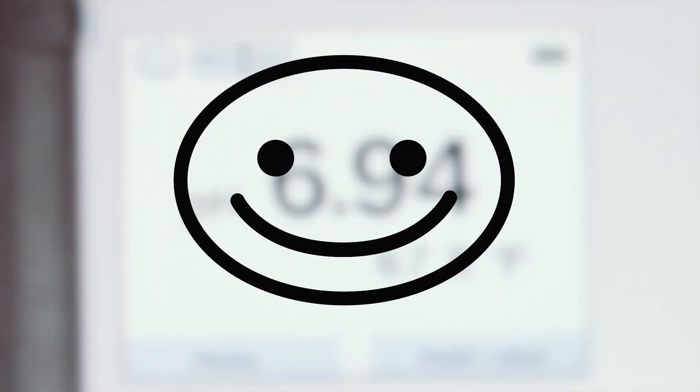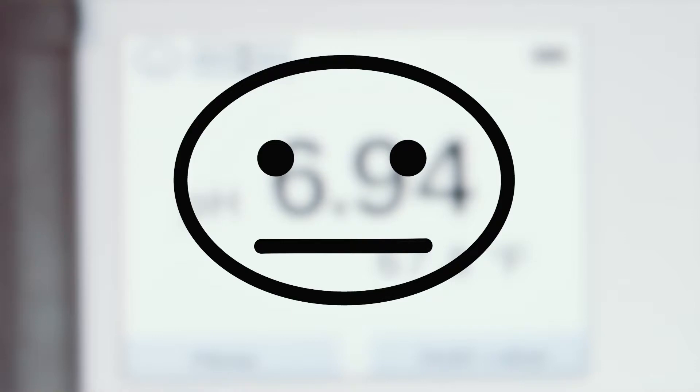A smiley face indicates that all is okay. A neutral face gives an indication that the sensor should be cleaned and calibrated soon. And lastly, a sad face indicates that the sensor should be visually inspected and cleaned and calibrated, or quite possibly the sensor needs replaced.